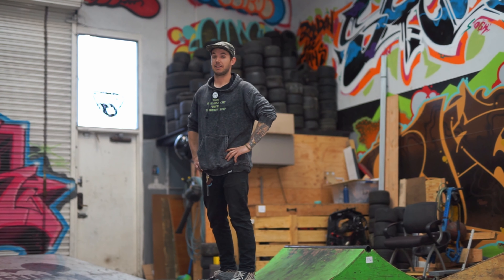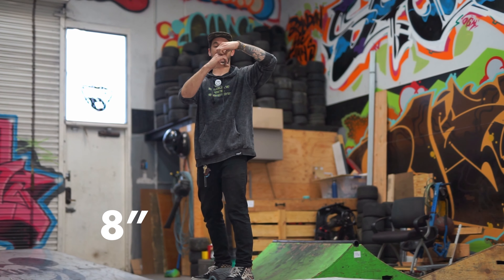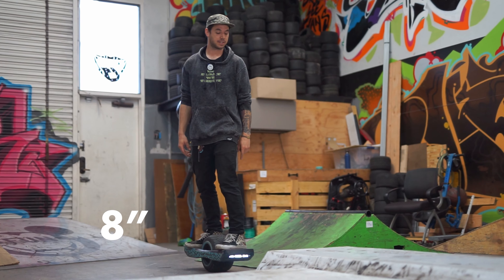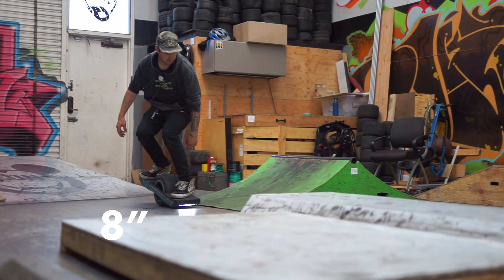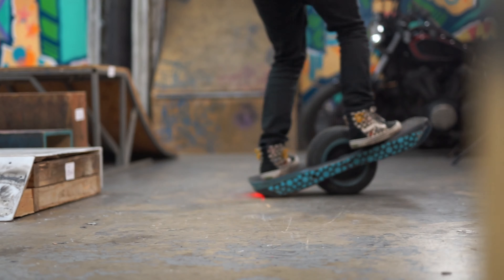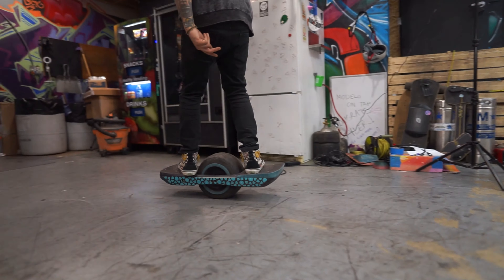We're up two inches now to eight inches. Can you see the eight? This one's got a big nudge in the front though, so we'll see if I can make it up that one. Nice!